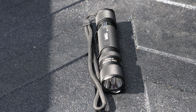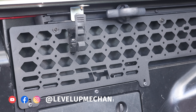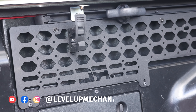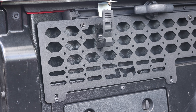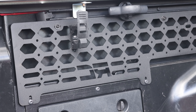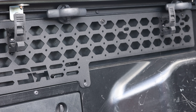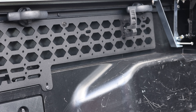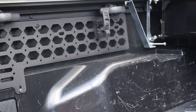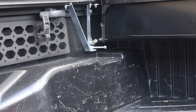Another item I've added to the bed of the Tacoma is these Quick Fist clamps. They're an excellent option to secure items to the bed. I've secured mine to the Molle panels on the side of the bed. They come in multiple sizes for various applications. The only downside is they don't come with any mounting hardware, so you have to purchase your own nuts and bolts, which can be a bit annoying. But they're extremely useful, easy to use, and a great choice for securing items in the bed.